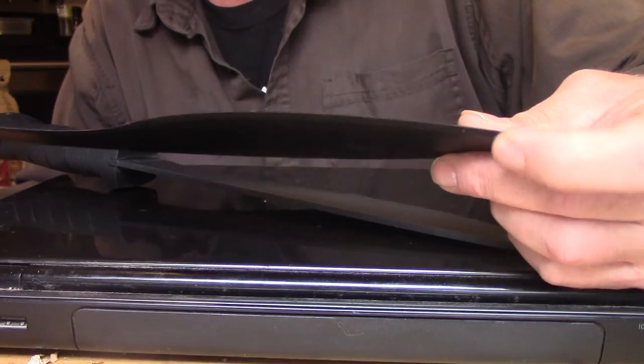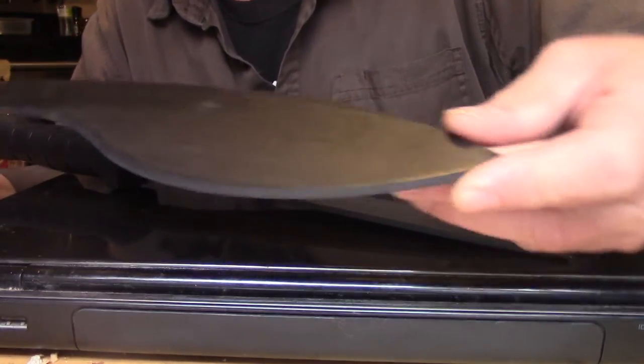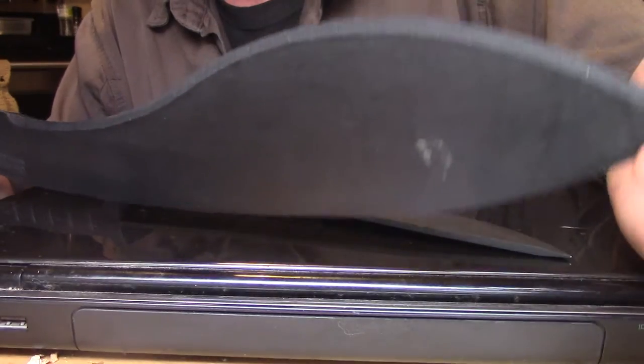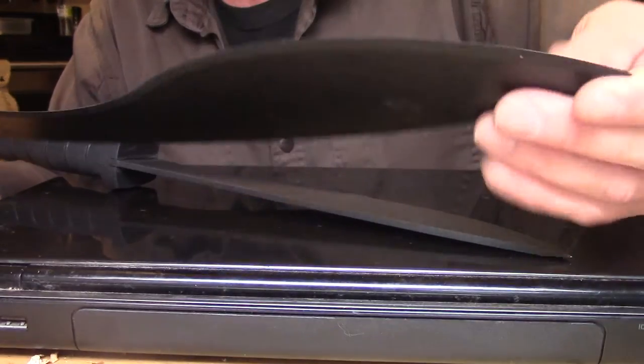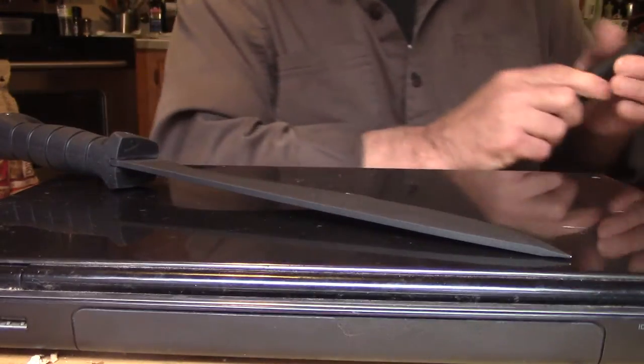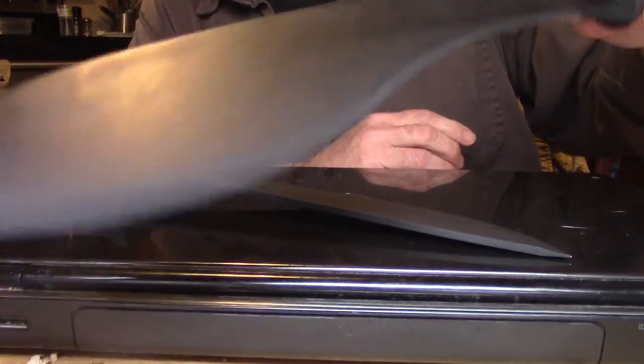This is also a different style blade — it's a Kukri. Machetes have lots of different styles, so know that. But I would definitely not carry this one for a survival situation.